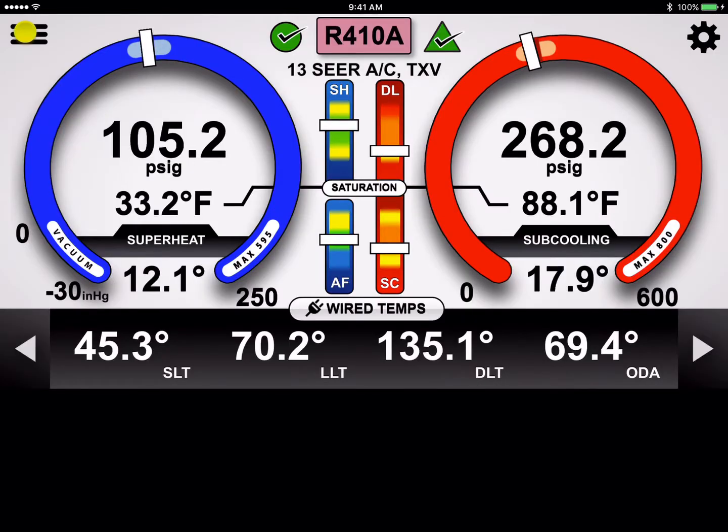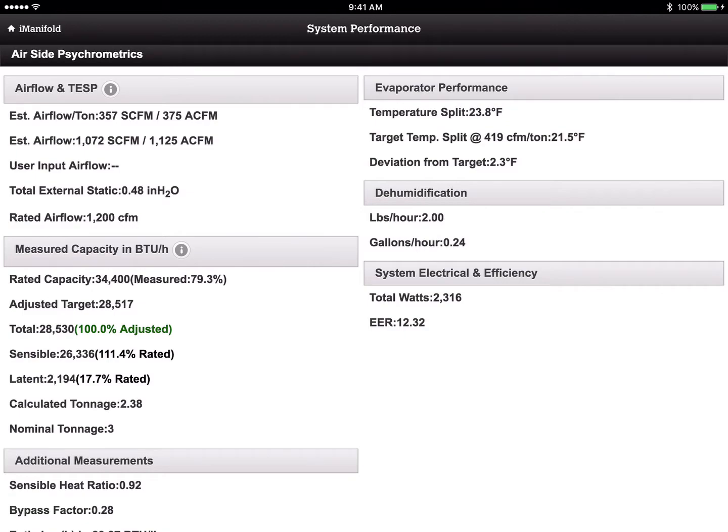Now if I go back to the performance data, you'll notice a couple of key differences. The rated capacity changed from nominal to actual rated capacity — nominal was 36,000 but now we have the actual rated number of 34,400 BTUs. Our adjusted target is calculated off that 34,400 instead of 36,000, so you can see we're running almost 100% of our rated capacity right now. Our temperature split is still about 2.3 degrees off and we're at 419 CFM per ton.